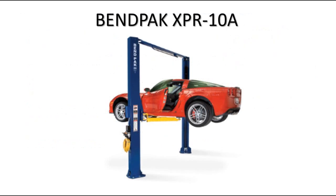I hope I answered any questions you may have on the XPR-10A. If you have any more questions, please click on the link in this video. On behalf of BendPak and Garage Automotive Equipment, thank you for watching.